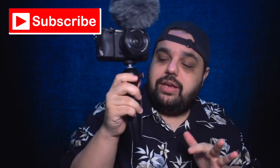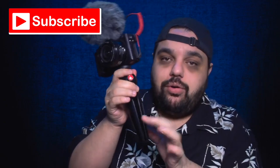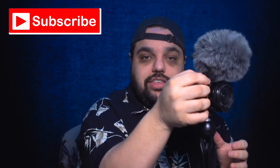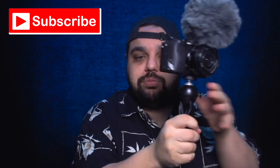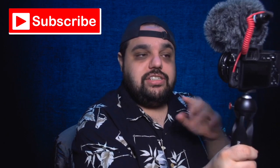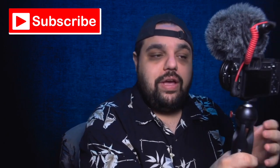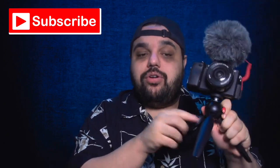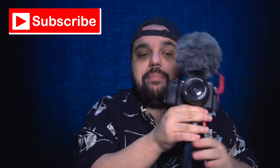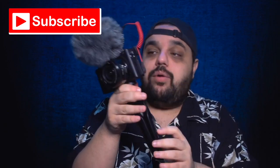Last up on my little vlog rig here is this Manfrotto tripod. It's an awesome little tripod and I love using it as a grip. It feels much more comfortable to grab this than to hold onto the camera when you're vlogging — I feel much more stable, plus it gives me those couple extra inches to get the lens a little farther away from my face. And if I need to set the camera down or get a time lapse or a more stable shot, I can use it as a tripod as well. I really like this Manfrotto mini tripod.